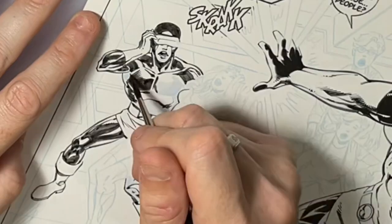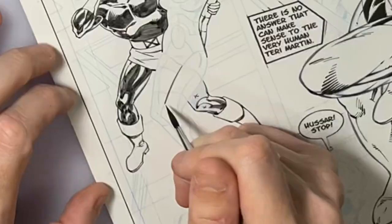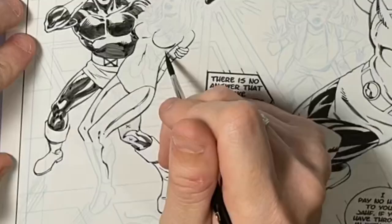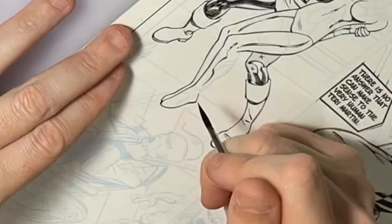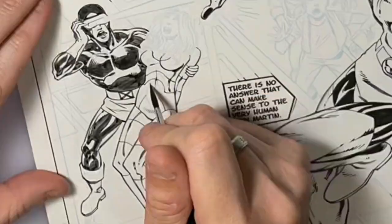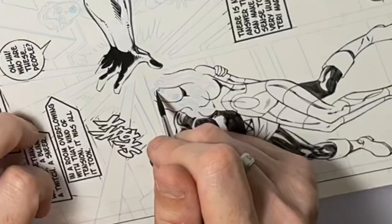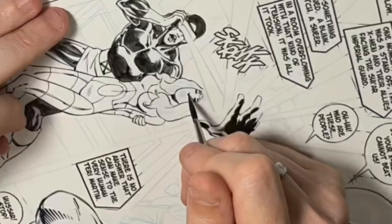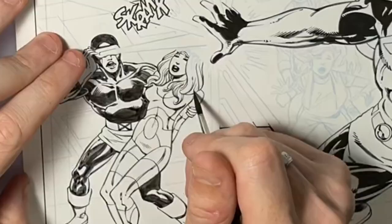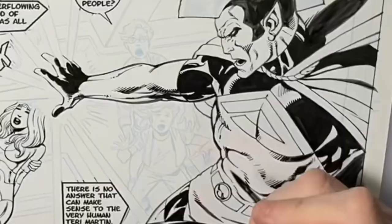That's one of the things I liked about this page — for something I was just doing for fun, I didn't want to spend tons of time. The overall time it took me to ink this page from start to finish was about three hours, so it wasn't a huge time commitment. It was still fun, but I can't see myself inking a paneled page from this Elseworlds story because that would take a long time, and I have other stuff I have to do that pays the bills.